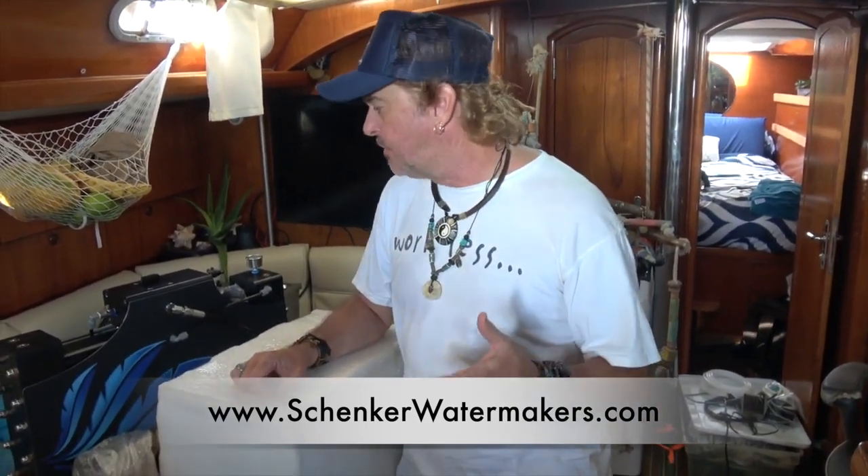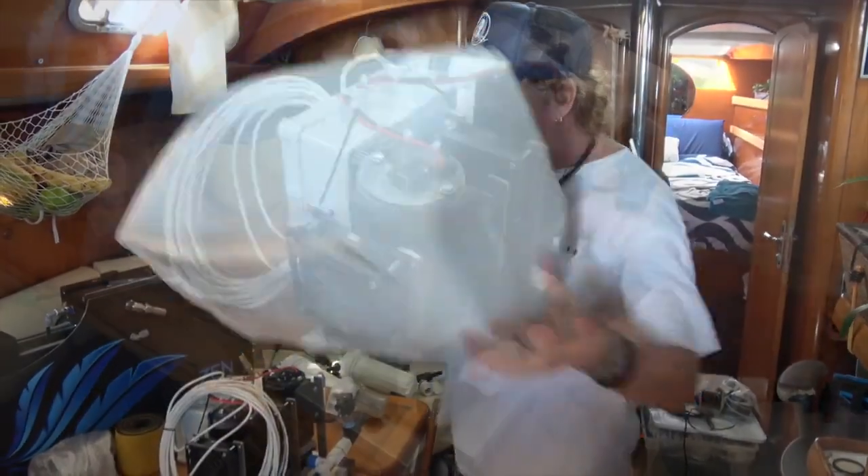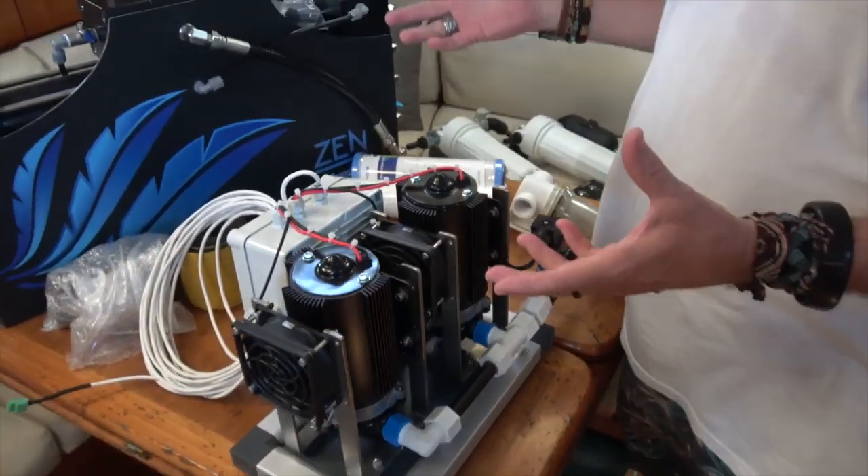It draws somewhere around 18 amps at 12 volts DC — just over one amp per gallon, which is phenomenal efficiency. That's because of the energy recovery system they're using, and this is why one of these water makers is considerably more expensive than the average one.